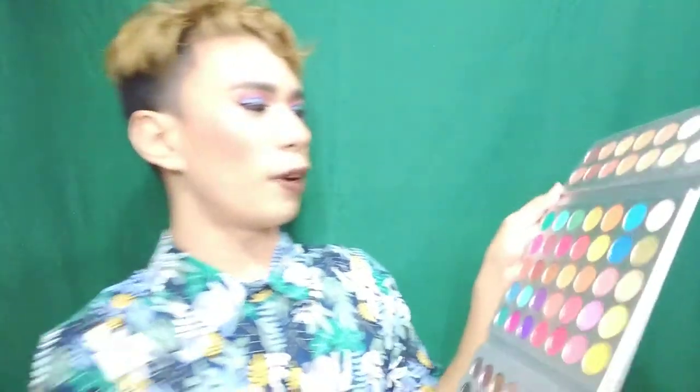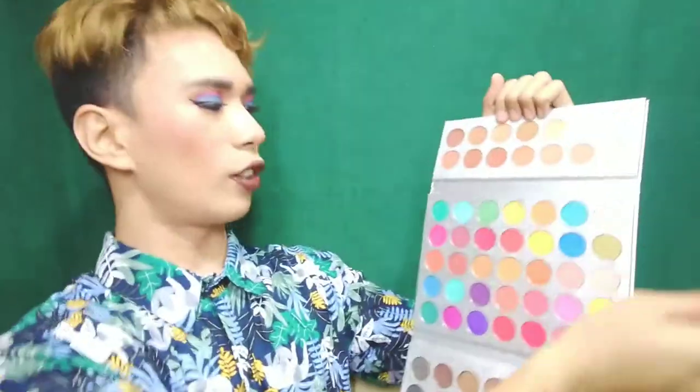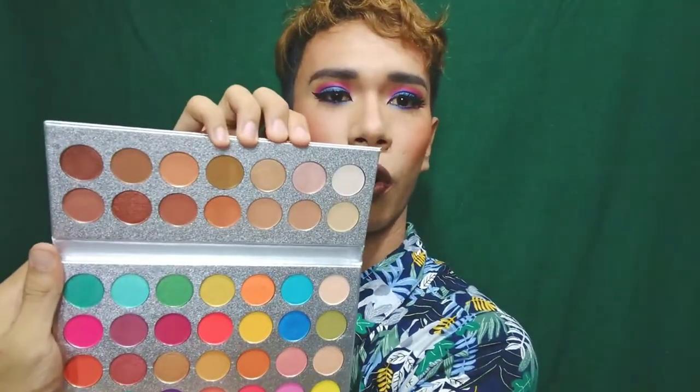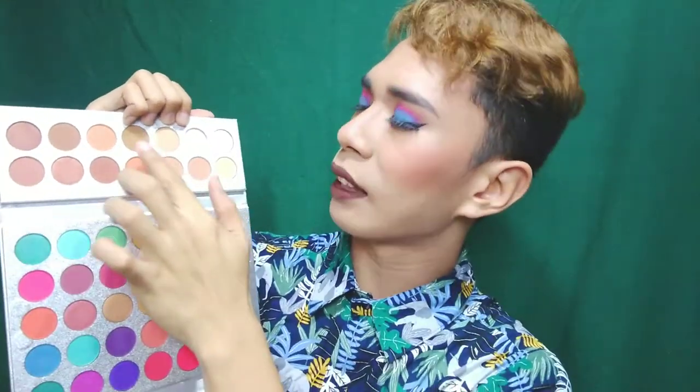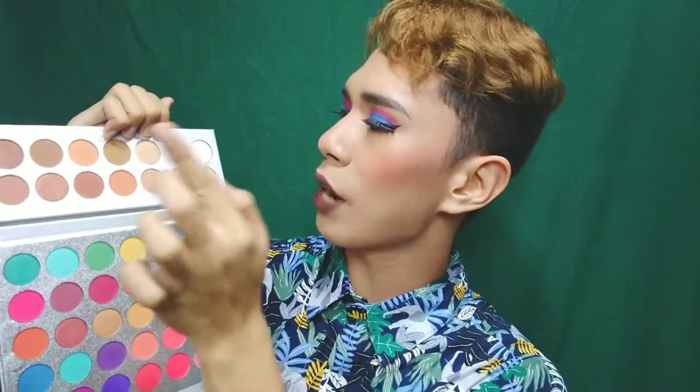Let me show you which eyeshadows I'm going to swatch. I'm gonna swatch three mattes and two shimmers. So ito muna — this one first, then this one, then this one. That's three. And these two shimmers. And we'll swatch them right here.